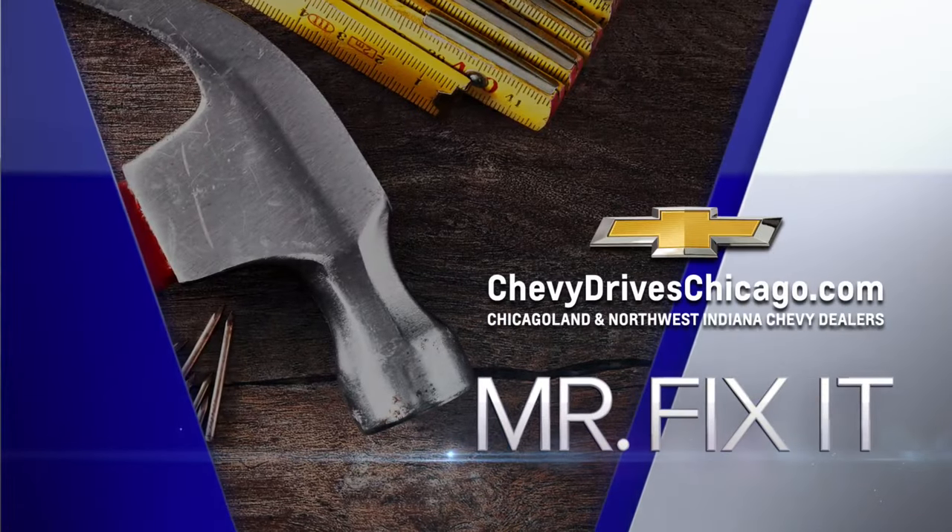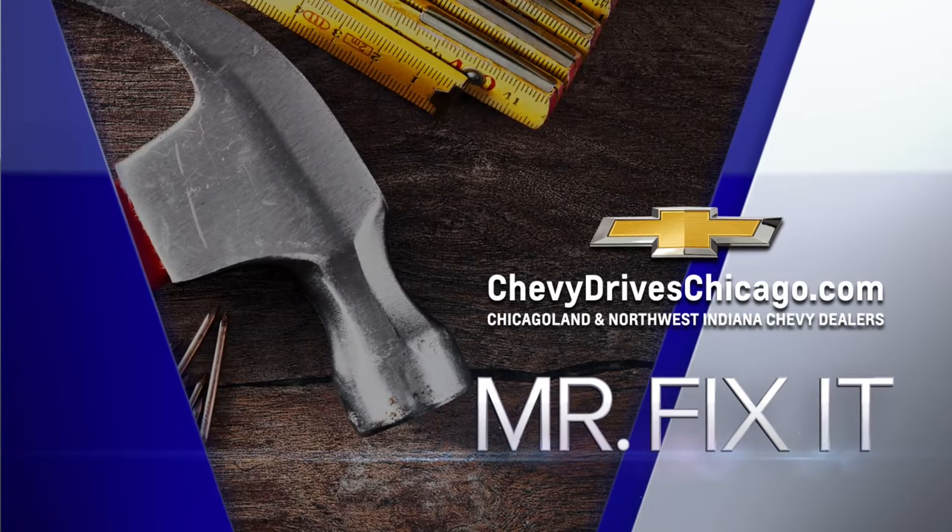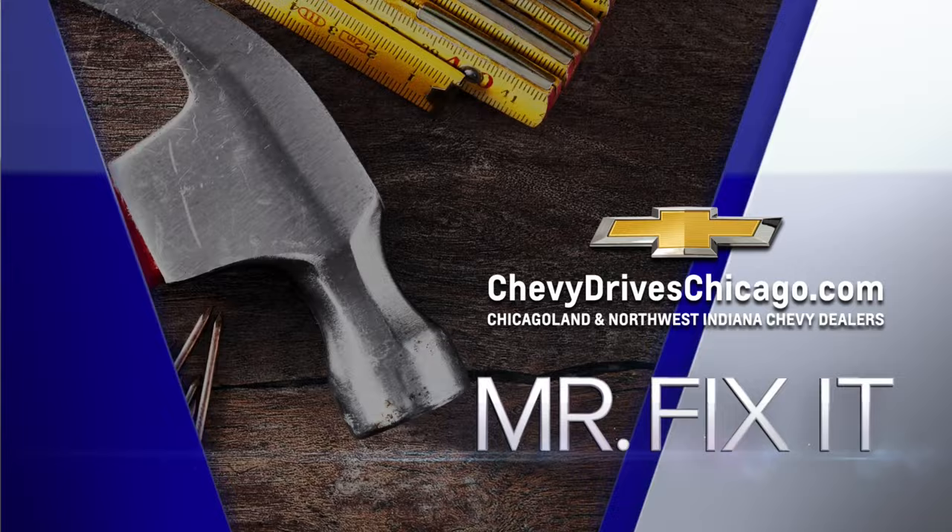Now it's time for Mr. Fix-It, powered by your Chicagoland and Northwest Indiana Chevy dealers. All right, Lou.